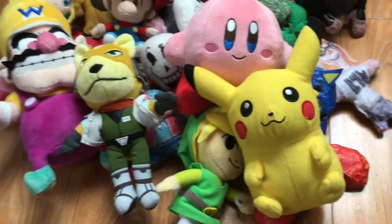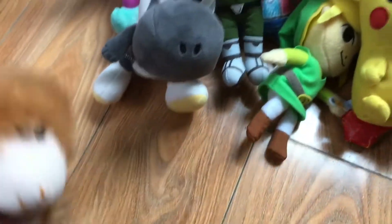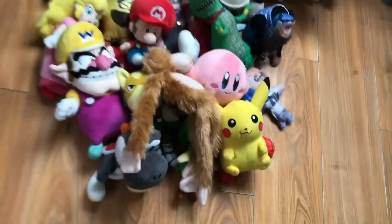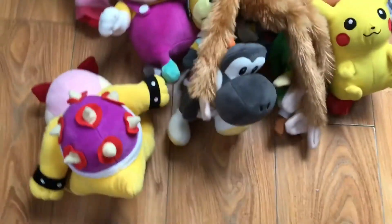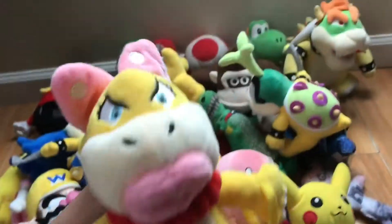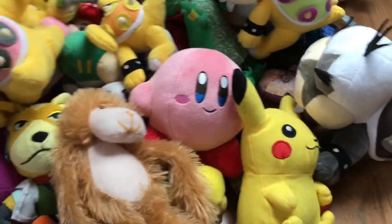Moving on to the characters I don't really use much but they're in there anyway — Black Yoshi and Linky Kong. I have a huge collection but it's not over yet: Ludwig, Larry, Wendy, Lemmy, Iggy, Roy. I got all these Kooplings at eBay and they looked pretty good — but not this one, look at those eyes. I got that one at GameStop, same with Kirby. Linky Kong was a random monkey won at a birthday party carnival.